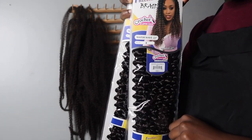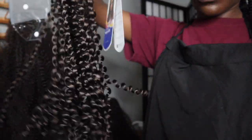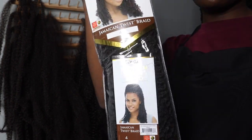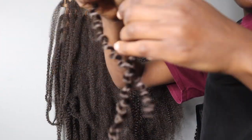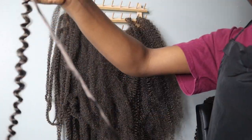Welcome back to my channel. I'll be using Freetress hair in color 4 — the Waterway in 22 inches. I'll also be using Jamaican twist braid, also in color 4. Before my clients get here, I like to go in and separate out all the hair. I used about four packs of the Freetress hair.